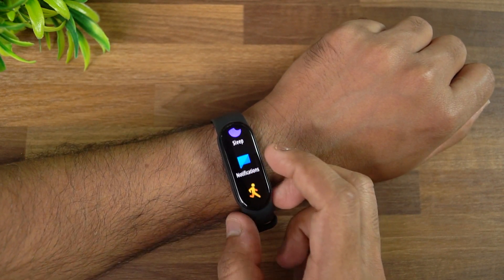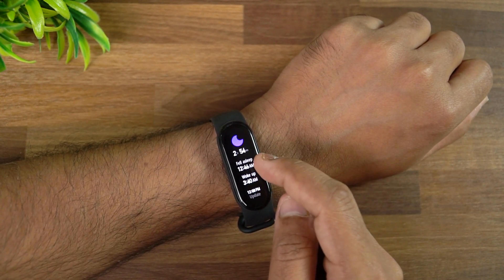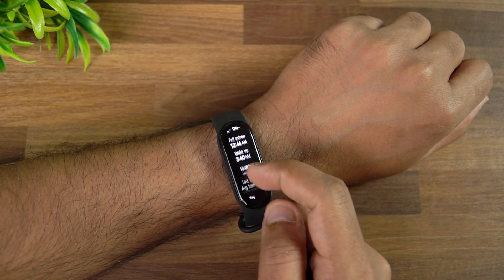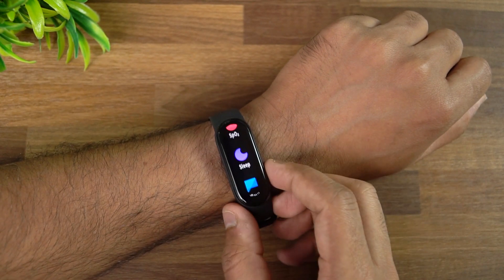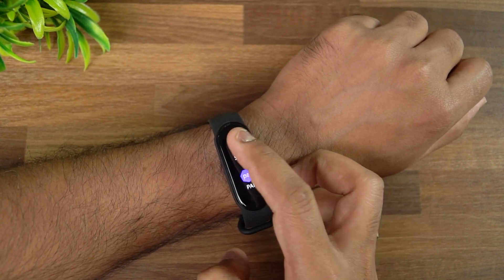Next is sleep tracking. This shows you the time at which you fell asleep, when you woke up, and the last seven days' sleep details are also included. That's how sleep tracking works on this device.